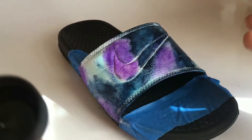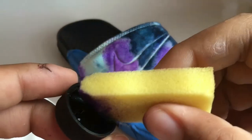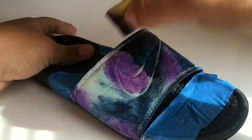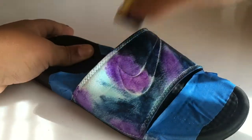Once you put the blue, you just want to grab your black and do the same thing. It doesn't matter if you go over the blue or the purple — this is galaxy, you know, color all over the place.